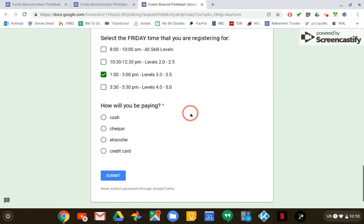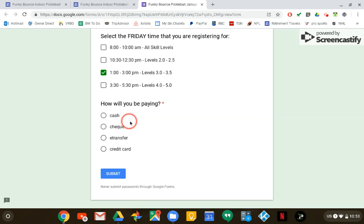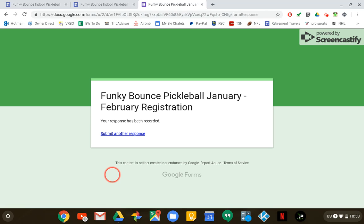The last step is how am I going to pay for this? For this example I'm going to select credit card. Once I've got all that information in, I click on submit, and if I've missed anything it's going to take me back to the part of the form that I missed. But if you get this page, that means you have successfully registered.